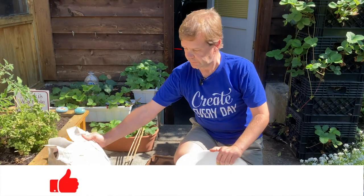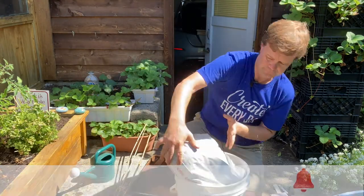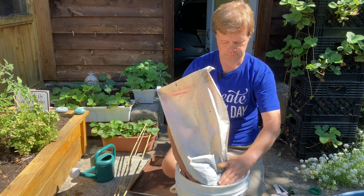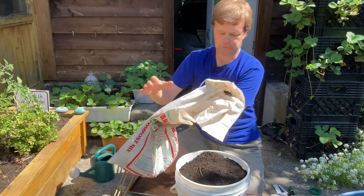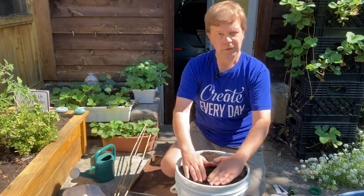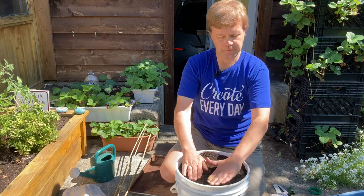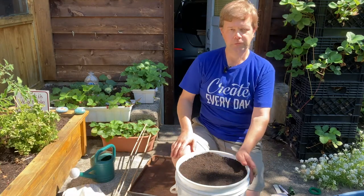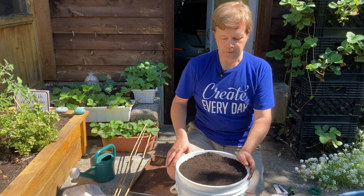Now let's fill the bucket with soil. You don't want to fill it too full — aim for about an inch below the rim so that when you water you don't lose water over the edge. The soil will settle as you water over time, so keep a little extra soil available to top it up.